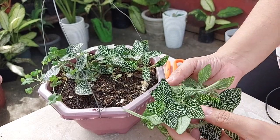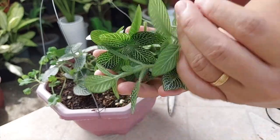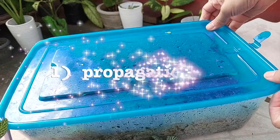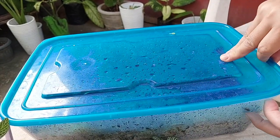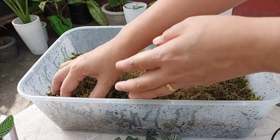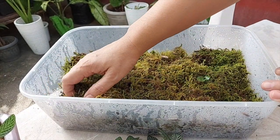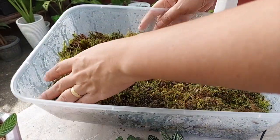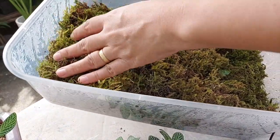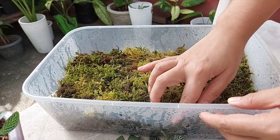These are the cuttings that I got. I'll propagate them in three ways. This is my propagation container. I have the moss on top, then soil as the medium in the middle, and some perlite at the bottom.